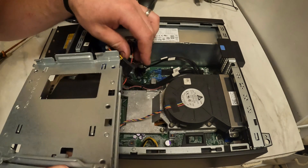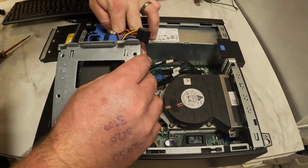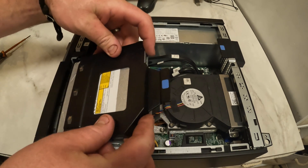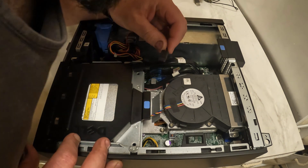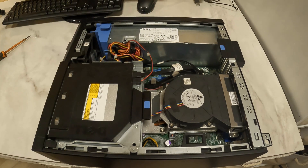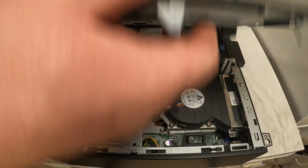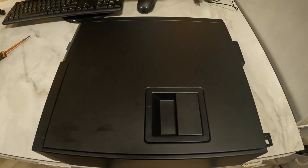Got my hard drive caddy back in. TD drive — not that I'll ever use it. Power cable, static cable. There we go. Cover back on. Plug it back in and try it.